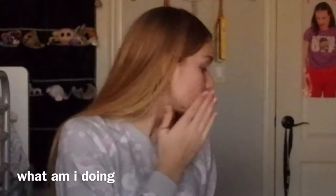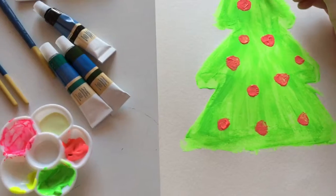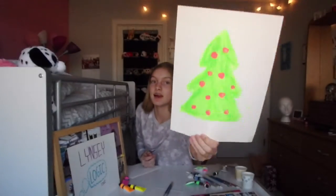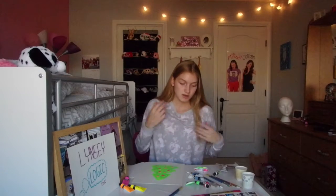I have the ornaments on the tree and it's reflecting light and it looks incredible. Wow, I love this so much — I love painting! This is actually one thing that I enjoyed. I don't like sewing, I don't like drawing, I don't like stuff, so this is really surprising that I actually enjoy doing this.